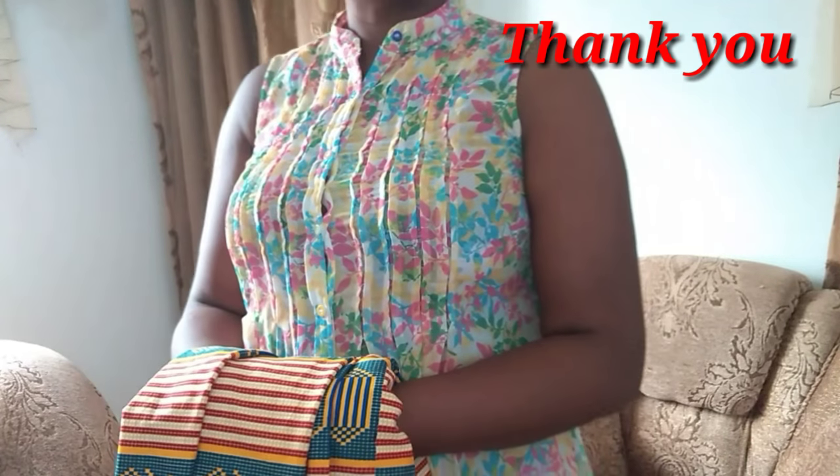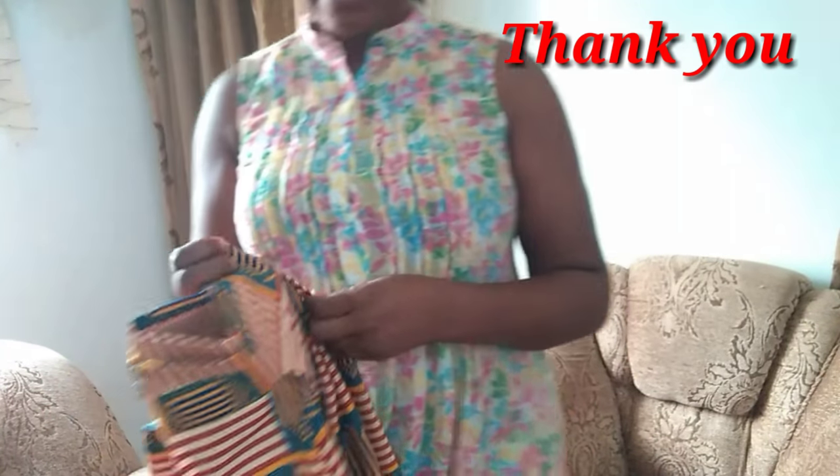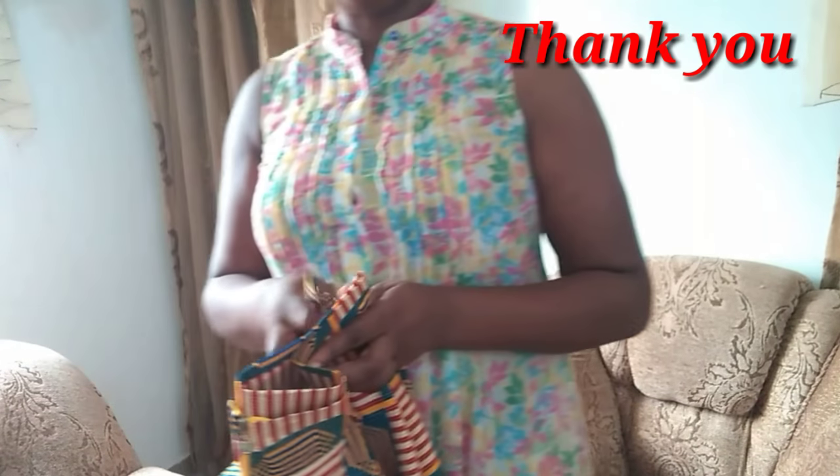Thank you, beautiful people, for watching till the end — I really appreciate all of you. If you happen to be new to this channel, feel free to hit the red icon to subscribe and touch the notification bell. Until we meet in my next tutorial, please stay safe, take very good care of yourself, and determine in your heart to work very hard. Take care and bye!